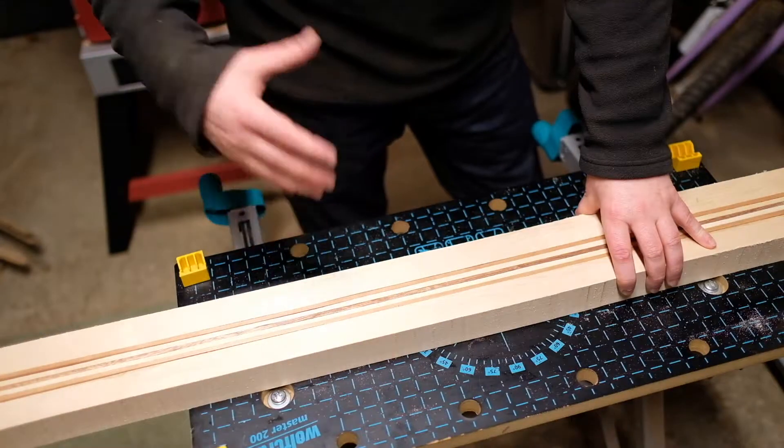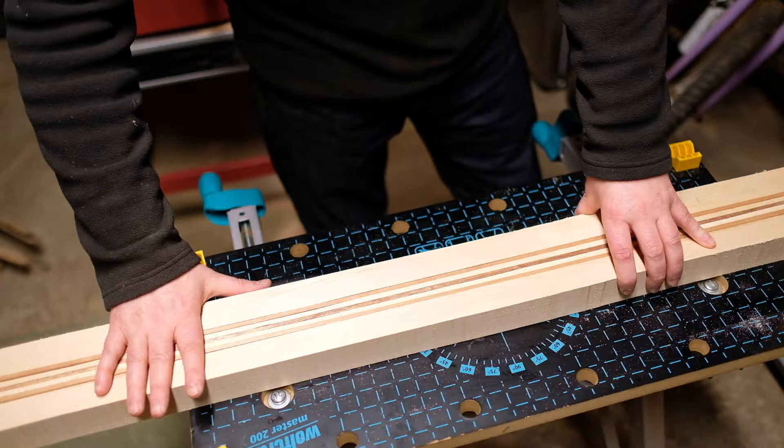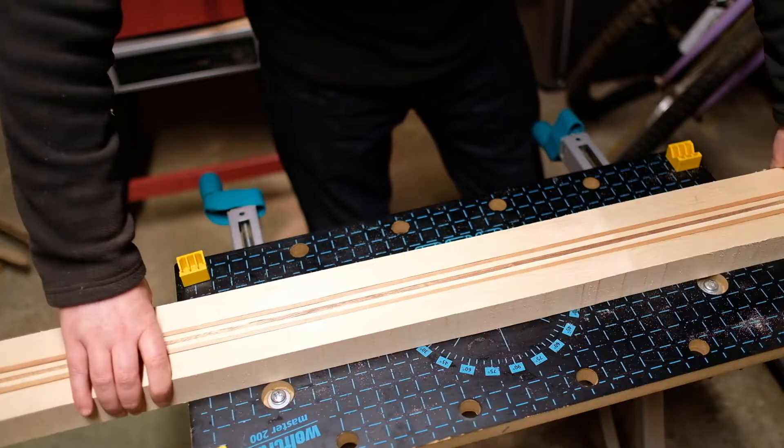Considering I've never used a bandsaw before, it's the first time, I'm really pleased with this. I've already put it together — as you can see I haven't glued it yet — just to give you an idea of the pattern.